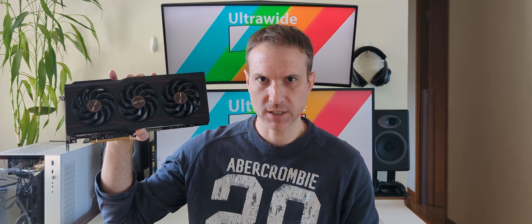Today we're going to be reviewing the RX 7900 XT in four different ultrawide and super ultrawide resolutions. I'm Scott and you're watching Ultrawide Tech.